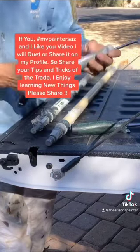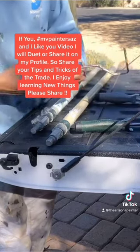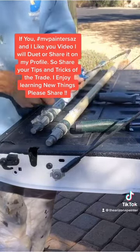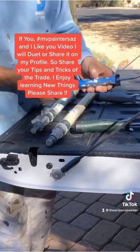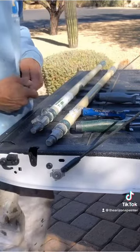Sherwin-Williams also sells roller frames that work with the system, and PPG Paint sells little miniature roller frames that work with the system. Thanks for watching — leave any comments or questions and don't forget to like and follow.